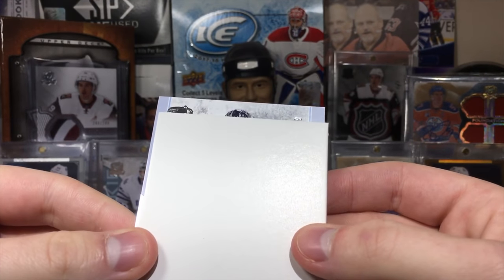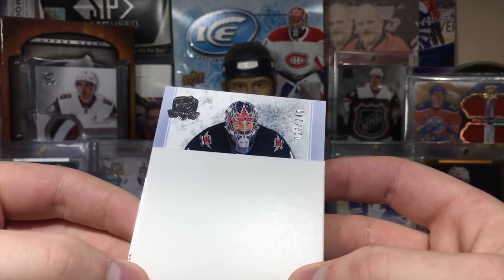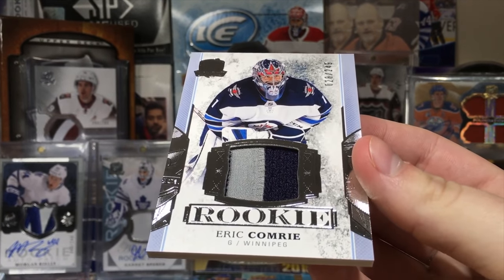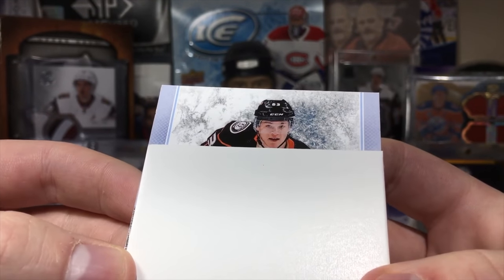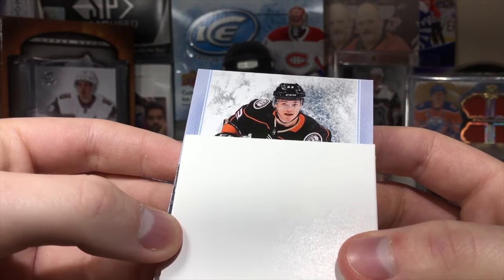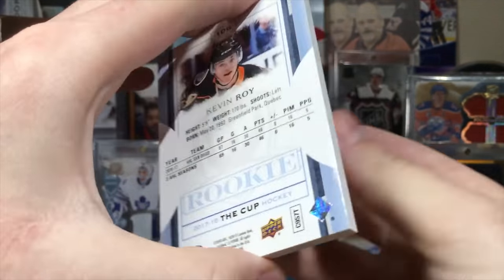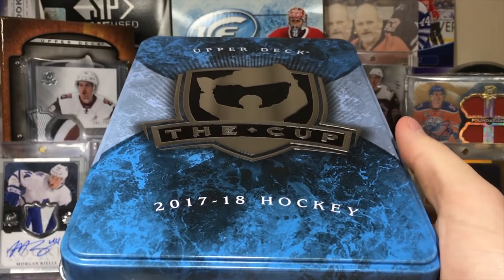We got another RPA. Eric Comrie? Number 28? It's just a rookie patch — that's lame. I guess Patrick and Heesher will look like this. Next up, this might just be a base rookie. 63. I don't know — it's just a base rookie of Kevin Waugh. He's French. Base rookie of Kevin Waugh. There you go. Yeah guys, there's a 10 of the cup — no Connor McDavid this time.